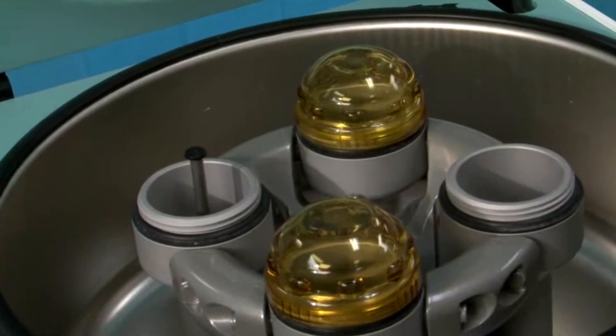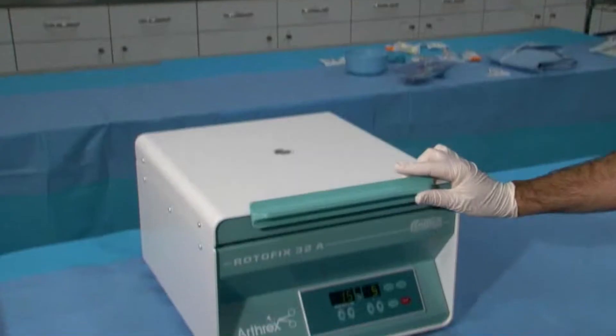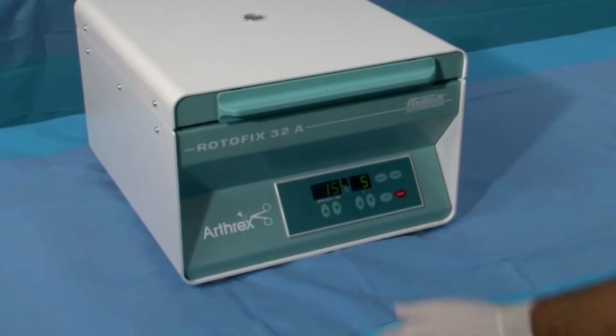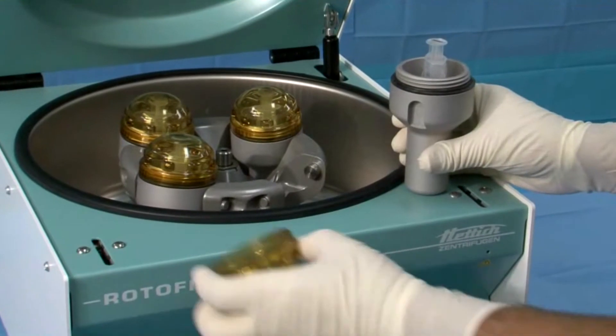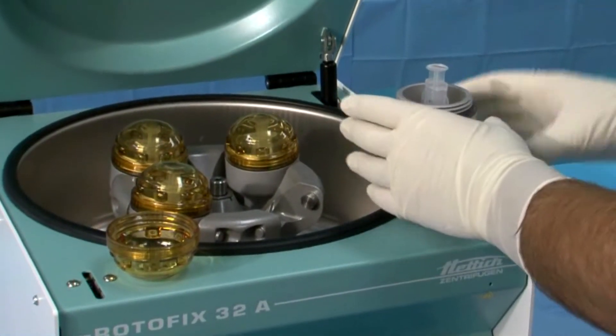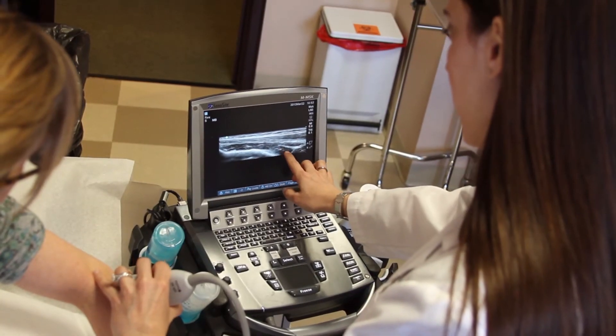First, we draw the patient's blood, usually from the vein in their arm. We take the blood and place it in a centrifuge machine, which separates out the blood. From there, we remove the plasma that's rich in platelets, then numb the area, and using ultrasound, we place the platelet-rich plasma right into the area of damage.